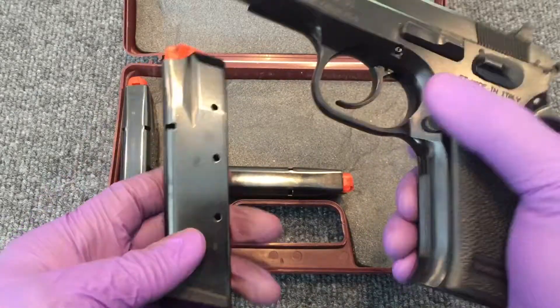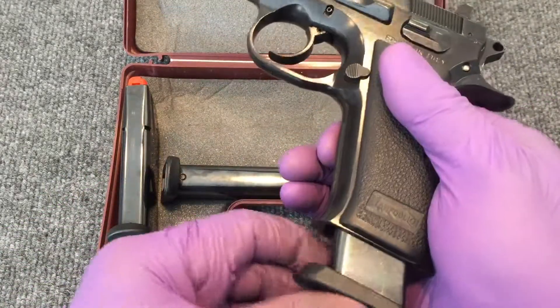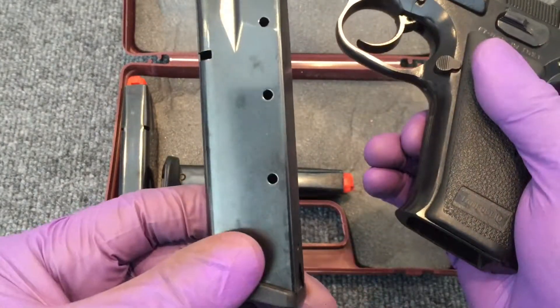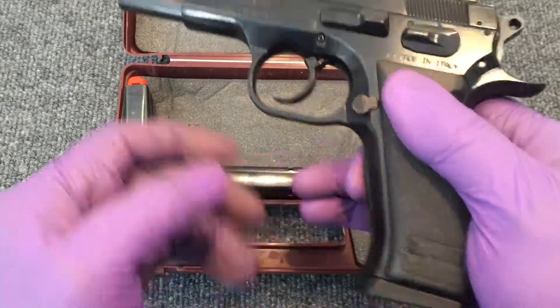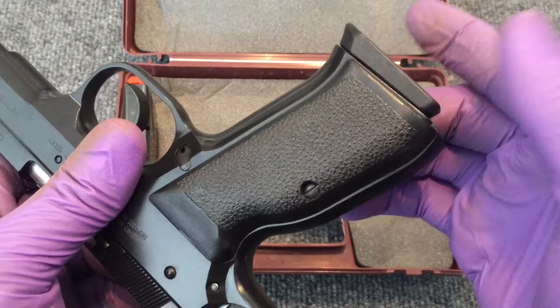This .40 cal comes with two 10-round magazines. They have witness holes but they're not numbered, and they're made by Mec-Gar — really good quality magazines — and they come with some really nice base plates on them.